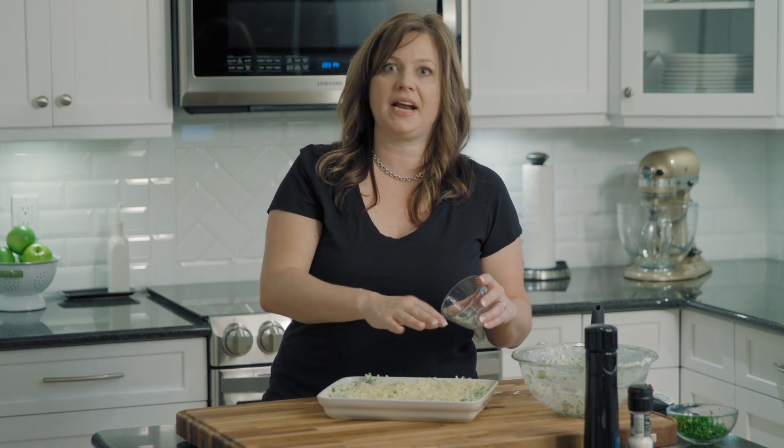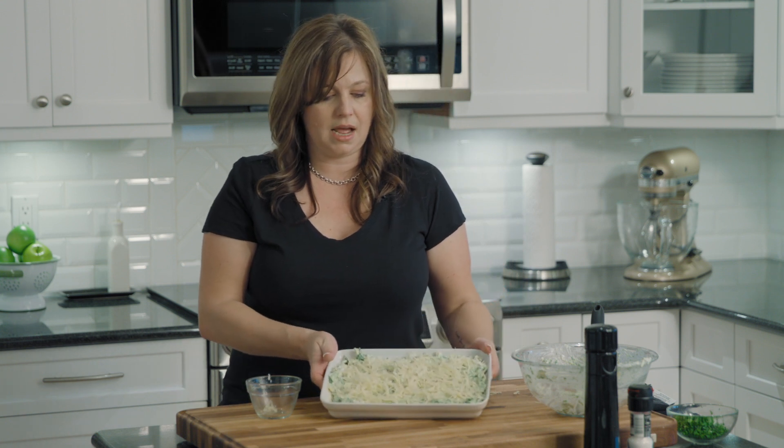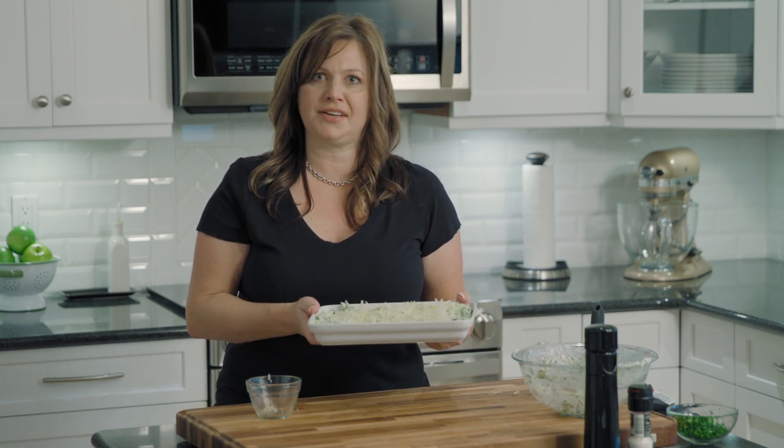This dip can be made ahead of time. You can add the cheese and just cover it, refrigerate it, and then bake it. This is going to go into a 375 degree oven for about 20 to 25 minutes.